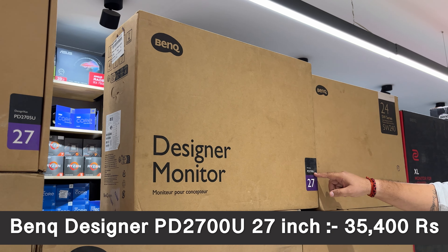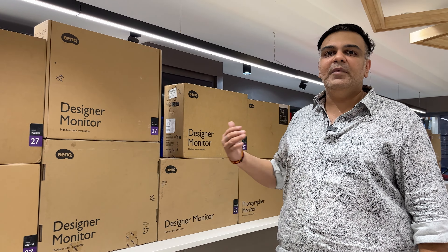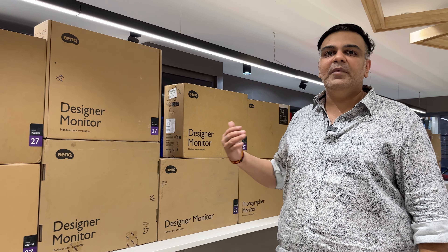The EX270S is 18,500 rupees — Full HD, 1ms, 165Hz. The EX320U is an IPS 4K, 1ms, 144Hz monitor priced at 75,000 rupees. Next, the Zowie series is specifically made for e-sports gamers. The 2546K variant is 33,300 rupees with 0.5ms and 240Hz refresh rate. The 2566K variant is 52,500 rupees with a 360Hz refresh rate and comes with a hood.